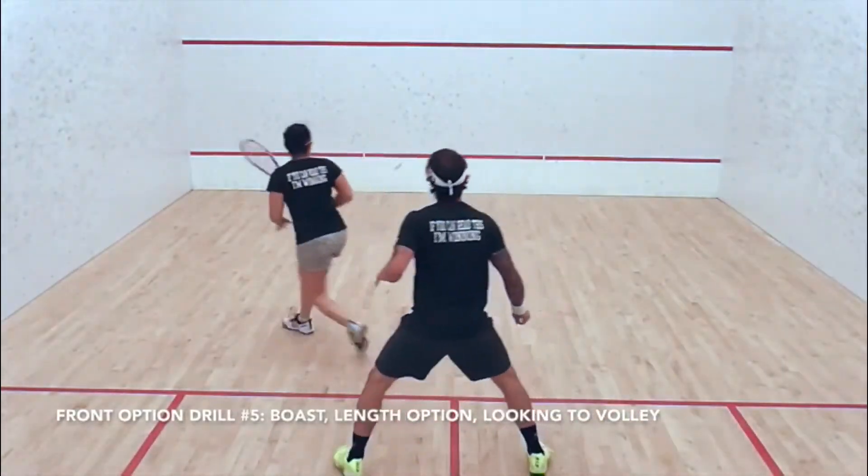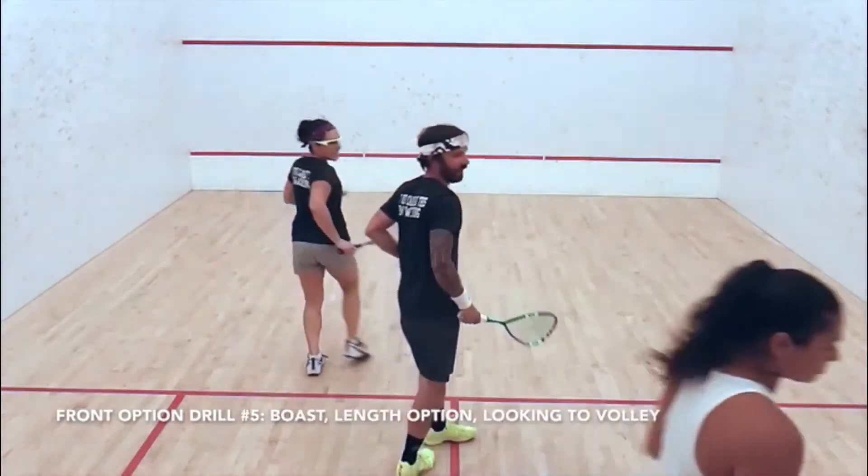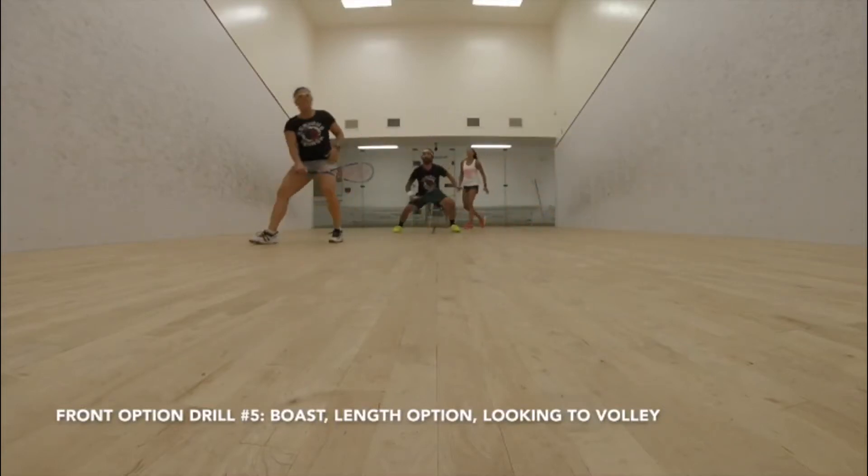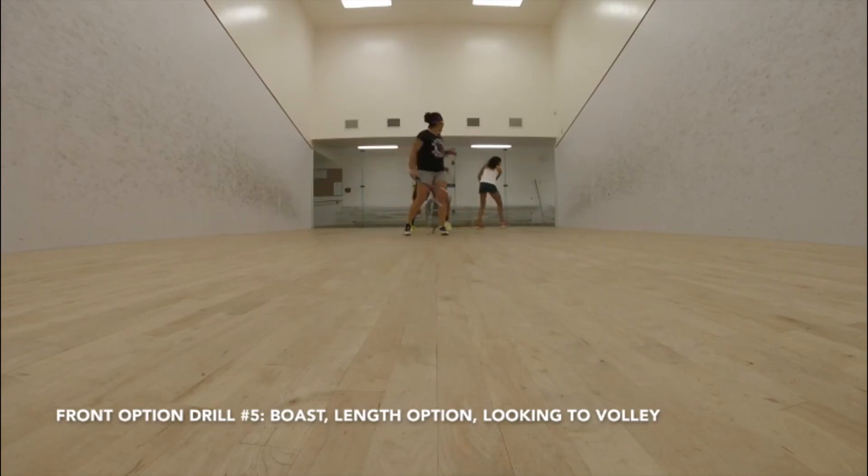So it's important to work on not only being the person reading somebody at the front and what they're doing, but making sure that they can't read what you're doing either.